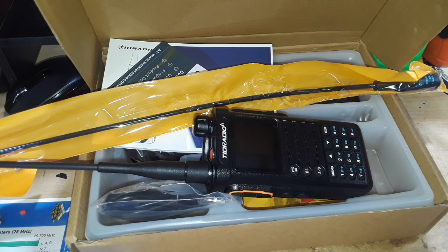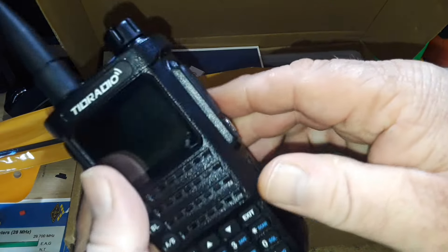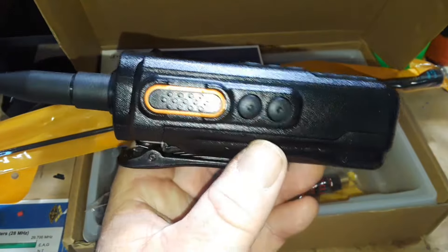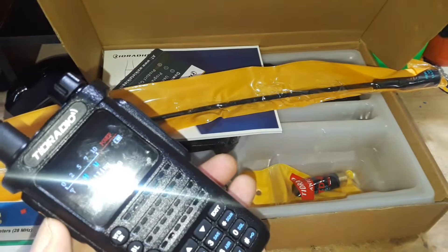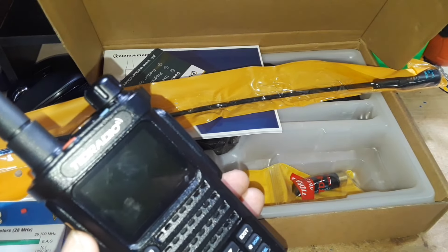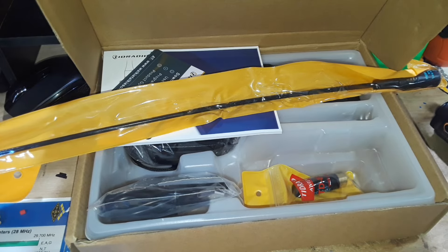Anyway, on to today's topic. I got this TID Radio H8 — we looked at the TID Radio H3 a couple weeks ago. These are very nice entry-level to mid-level handheld ham radios, 2 meter and 70 centimeter. This one might also be 220 megahertz, I'm not quite sure. I am not going to do a full review on this radio because that's not my bailiwick — I'm not a radio reviewer.